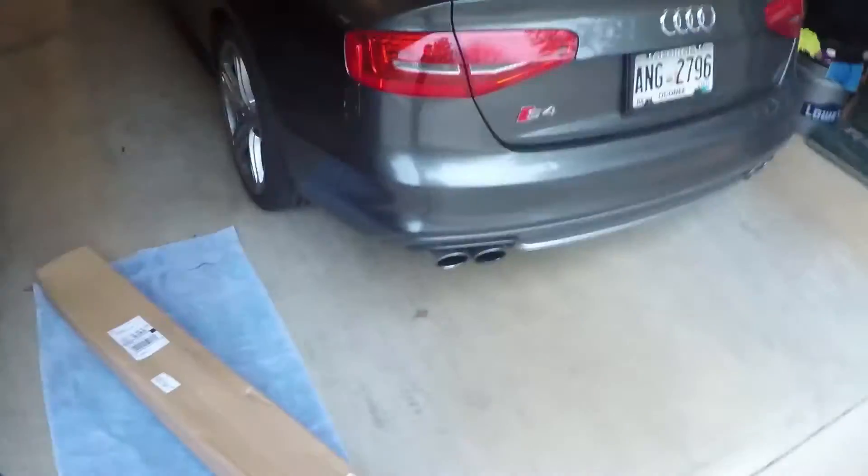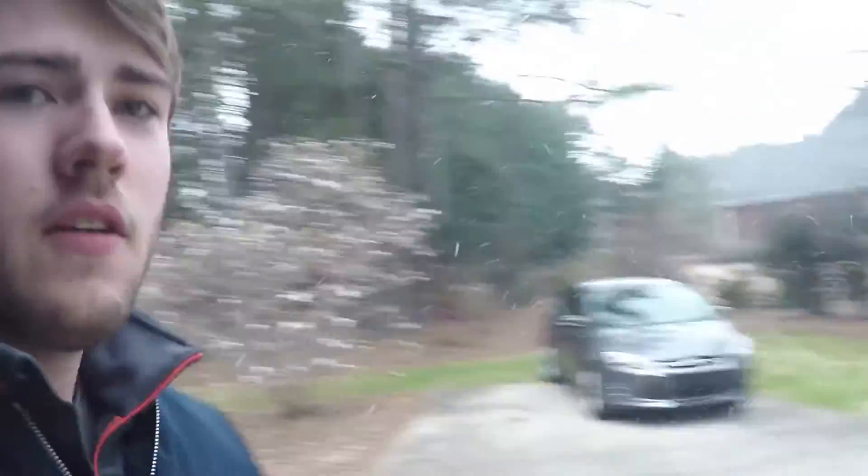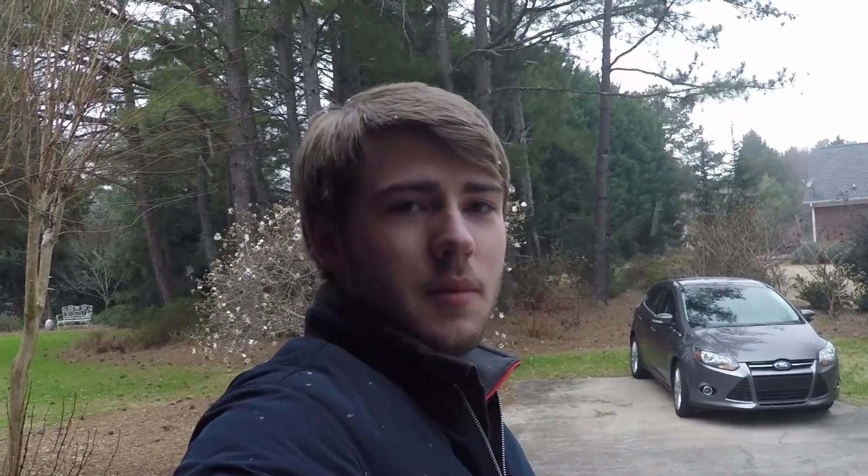Hey, this is Graham and I am here in my garage today with this Ford Mustang. I just got a new mod in the mail — as you can see there's a box on the ground right there. It is also very beautiful and very snowy out today, so it's a good day to be working in the garage on the car.